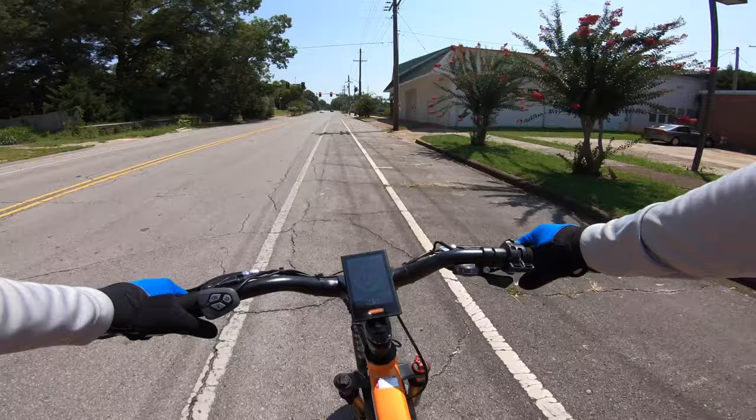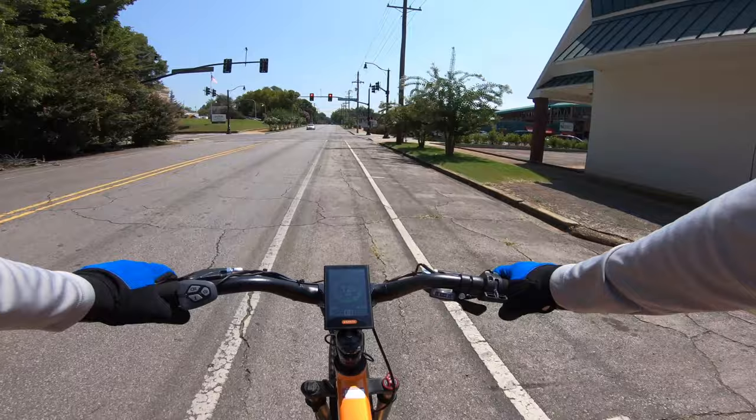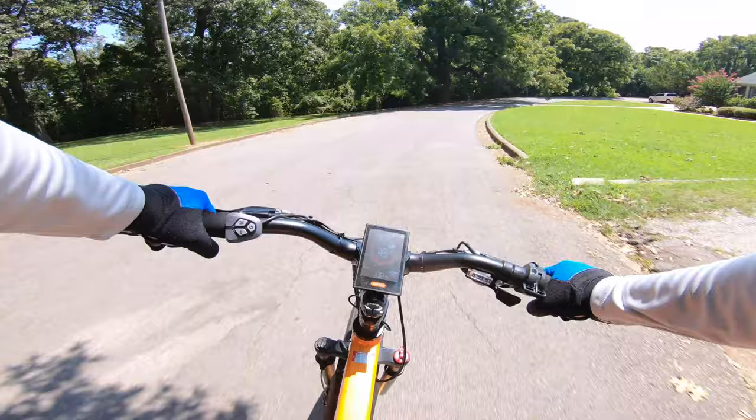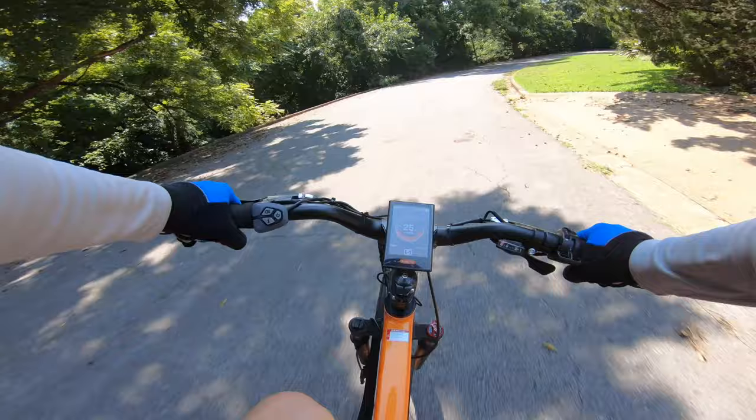I've ridden torque drive bikes before, but this is my first Bafang torque drive, and my first time with a 750 watt torque drive. It spins up nicely, and even on normally slow and steady inclines I can easily hold 20 miles per hour in the highest pedal assist setting on sport mode. Being a mid-drive, there's a nice balance, giving it a lower center of gravity and a somewhat sporty feel even with the big wheels.